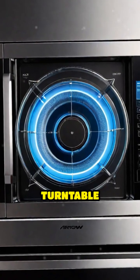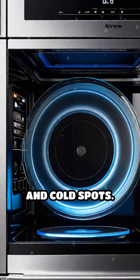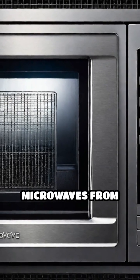The rotating glass turntable moves your food through varying microwave intensities, ensuring even heating by preventing hot and cold spots. The oven door features a metal mesh window that lets you watch your food while safely blocking microwaves from escaping.